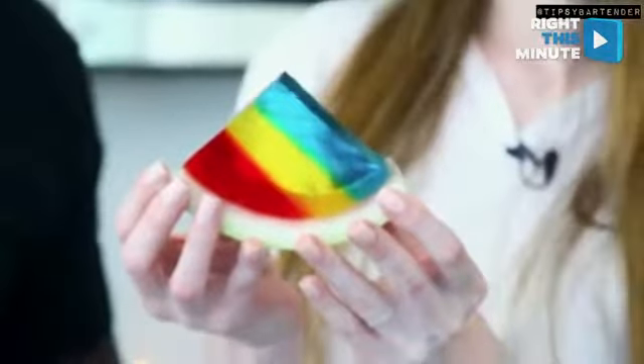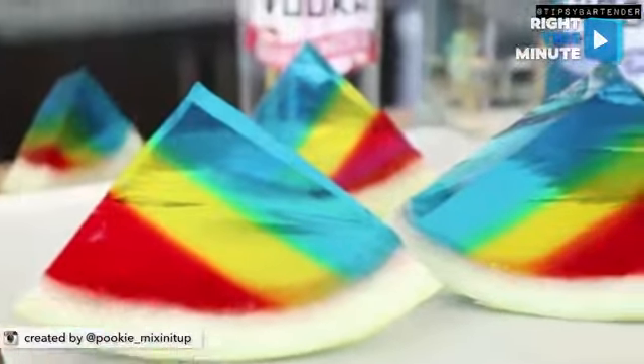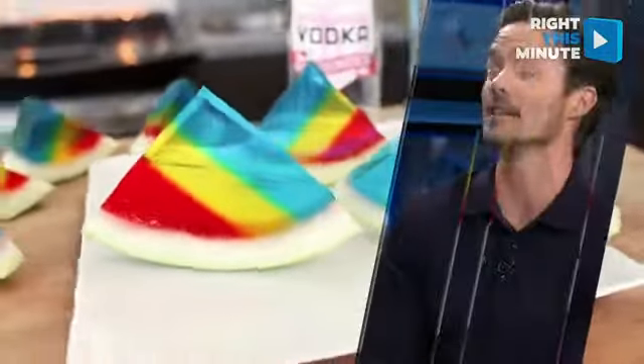That's so cool! I love watermelon, so you get to eat that first, and I love jello, and I like alcohol. This party's going to be lit! This is a great sort of party food — it looks good, it tastes good, and it's going to make you feel good until the next day.